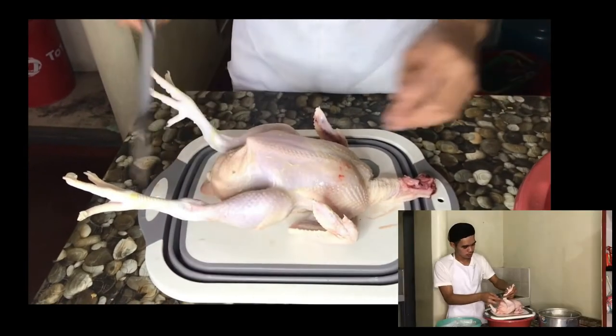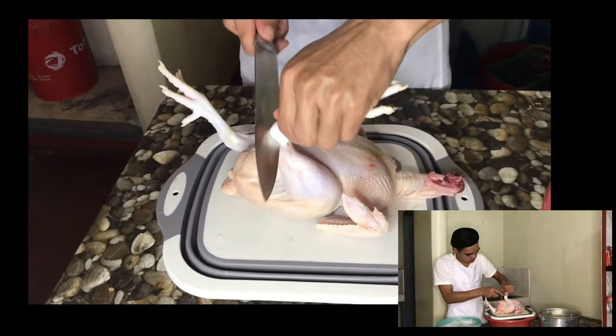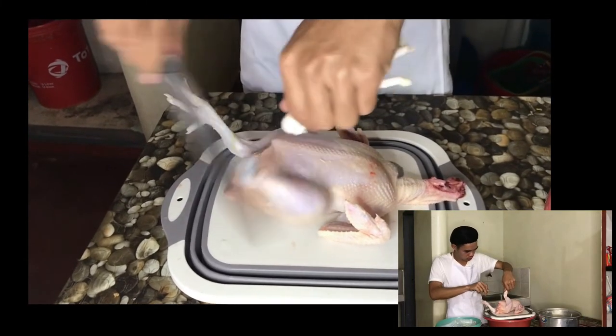Removing of feet. Look for the two joints that connect the drumstick and the feet. Make a cut in between the two joints.